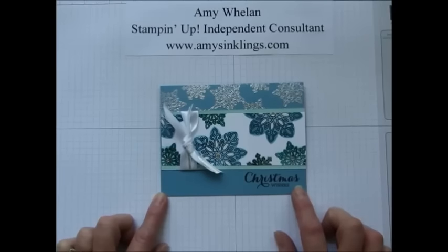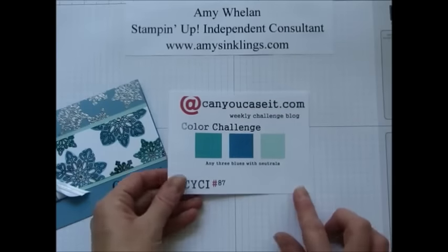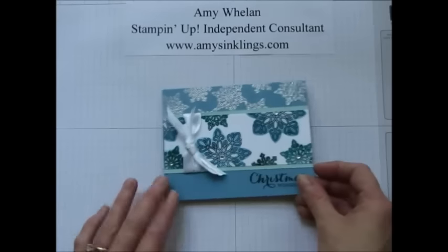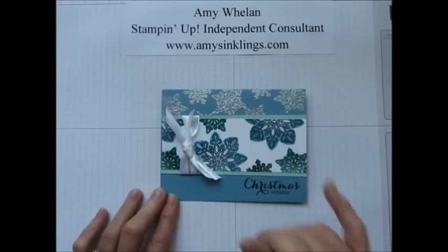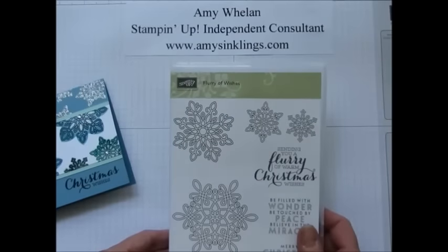For this particular card, I was participating with the Can You Case It color challenge for this week, where we're using three shades of blue with neutrals. I used Marina Mist, Bermuda Bay, and Soft Sky to make this card. What I want to show you today is how to do this reverse masking technique. The stamp set I'm using is Flurry of Wishes.